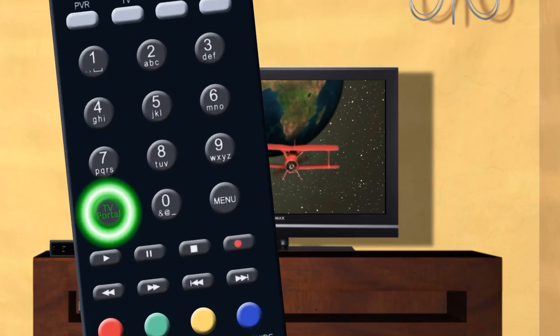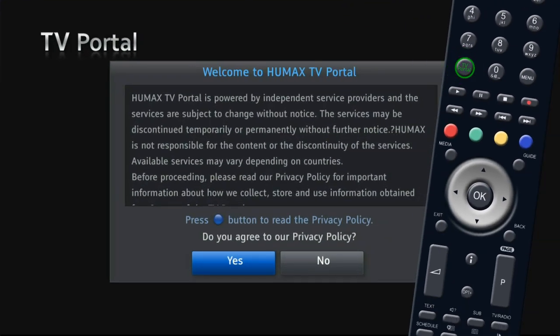Press the TV portal button on your remote. You will see a privacy policy. After reading this, highlight yes and press ok.